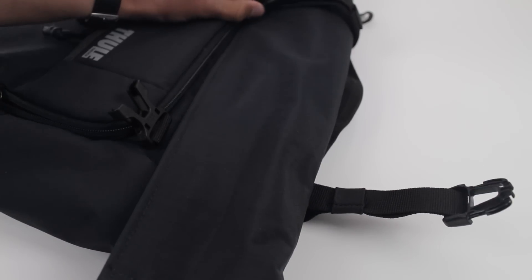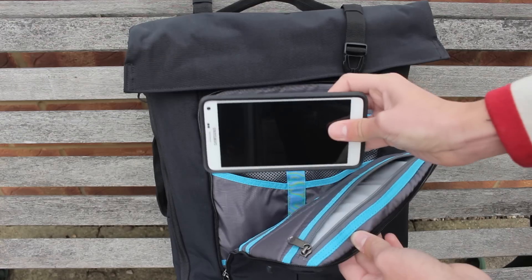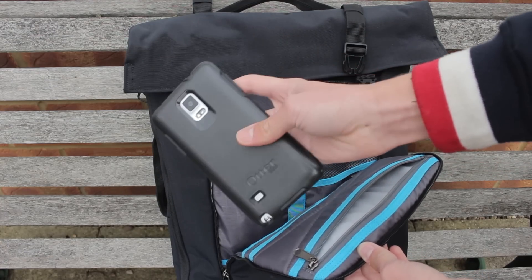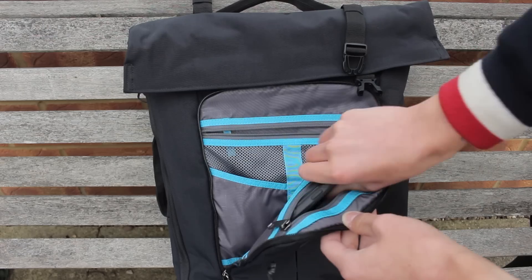The way the bag is designed is very good for days out. It has many compartments which allows you to keep your phone protected inside a fluffy pocket, as well as other pockets which are great for loose wires or snacks.